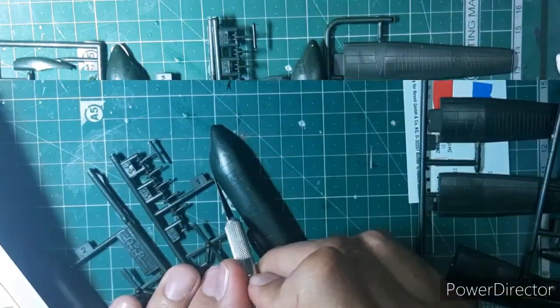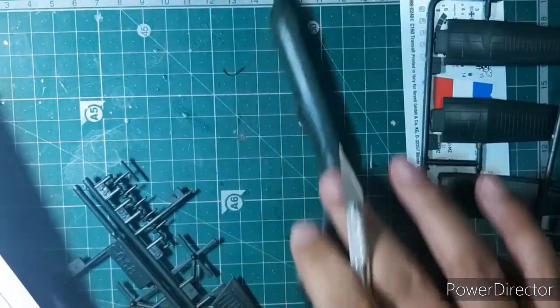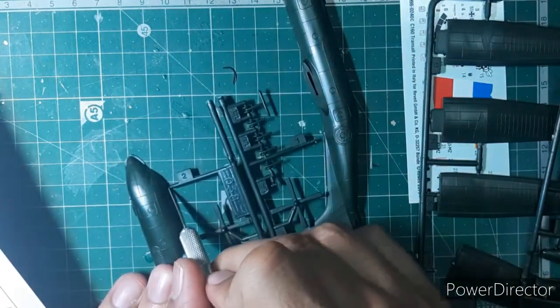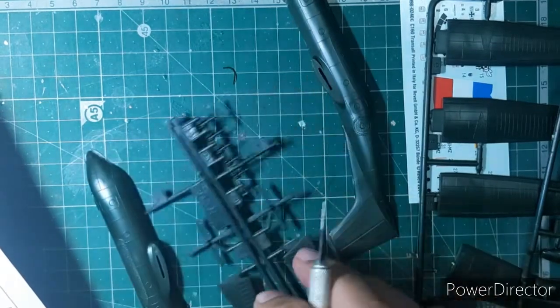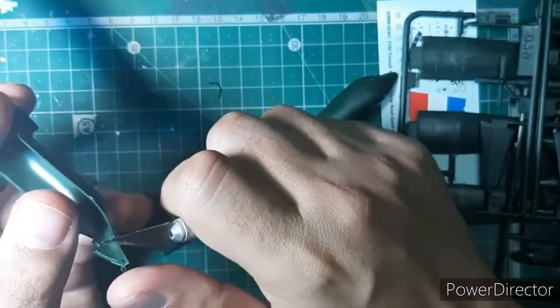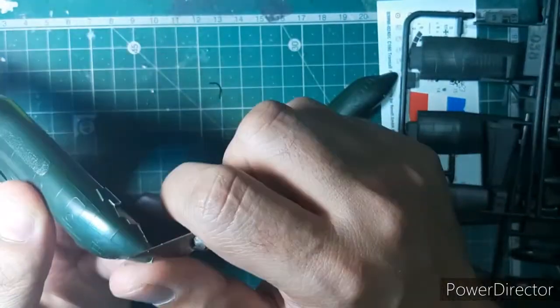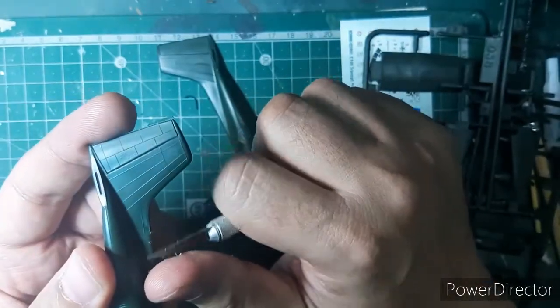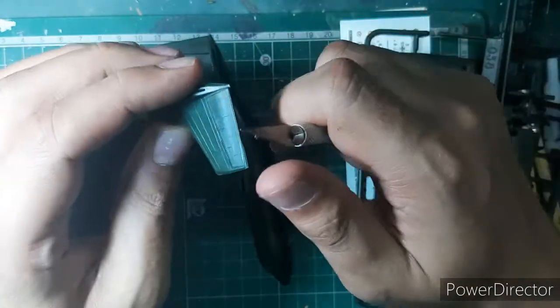Let's begin with the assembly of the kit by cutting the parts off the sprue. Every kit presents a different challenge and this came with its own. Here you can see me cleaning off the flash that was present on various parts, and I had to sand them off.